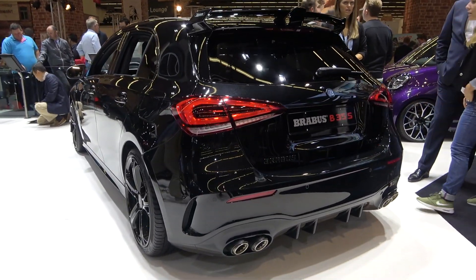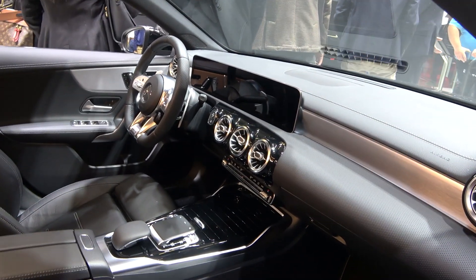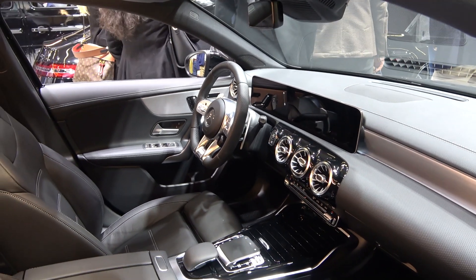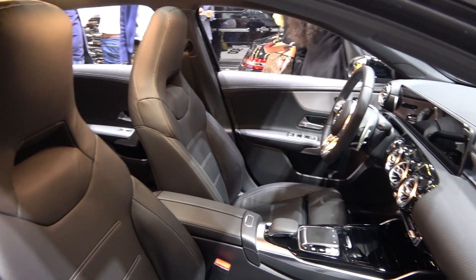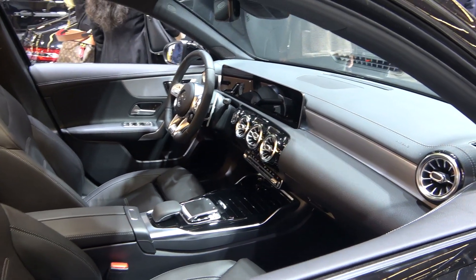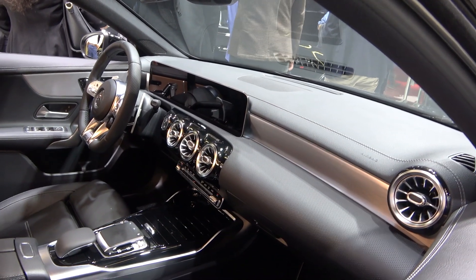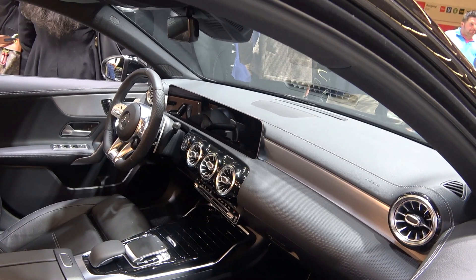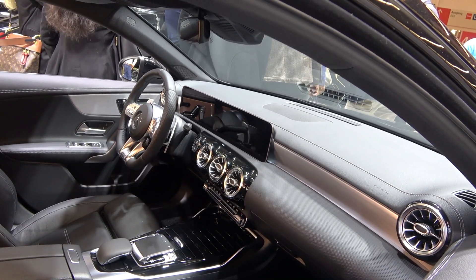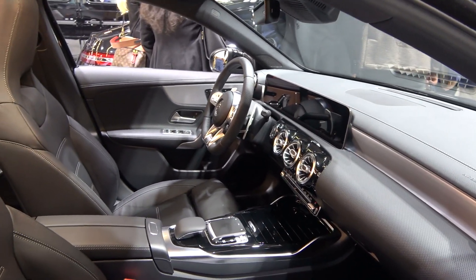Taking a closer look at the interior — it has the well-known, nicely shaped AMG steering wheel from Mercedes. Brabus claims they can do a lot of things for you: you can have different materials and colors inside, whether Alcantara, red stitching, or yellow stitching. It's completely custom-made — the customer tells the Brabus designer team what they want and they do it for you.